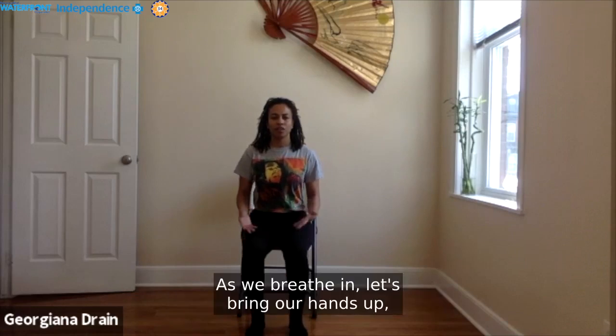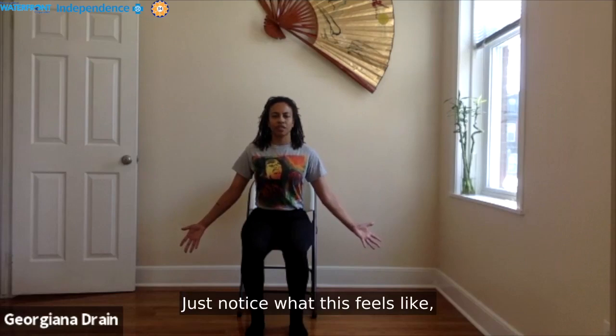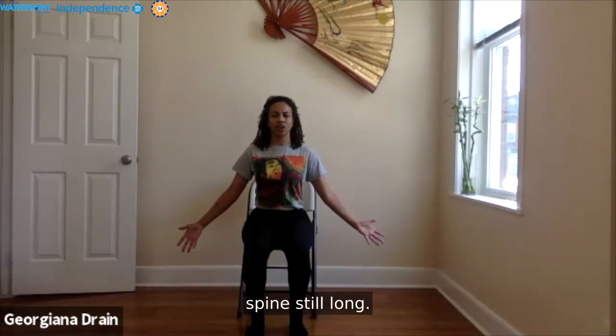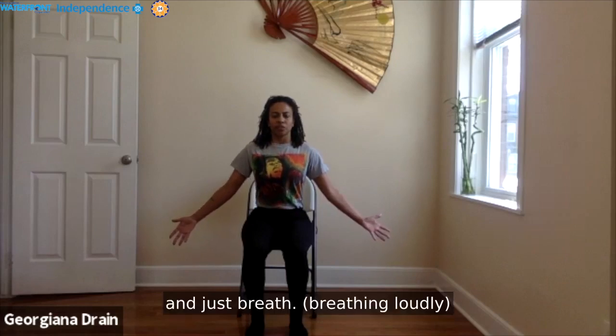As we breathe in, let's bring our hands up, palms facing forward to either side of our bodies. Just notice what this feels like — allowing the arms to extend long, spine still long, heart is open. Lengthen your tailbone down and just breathe.